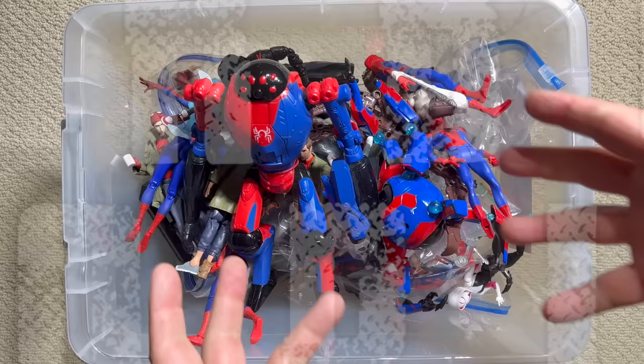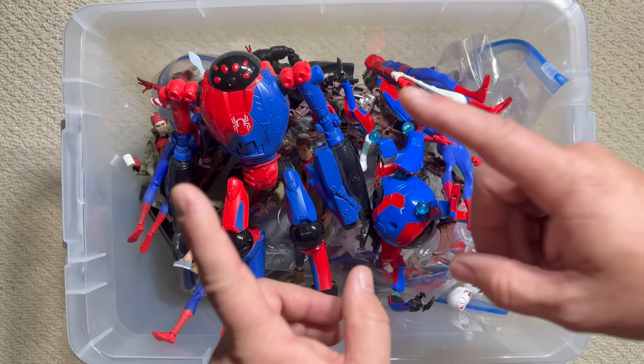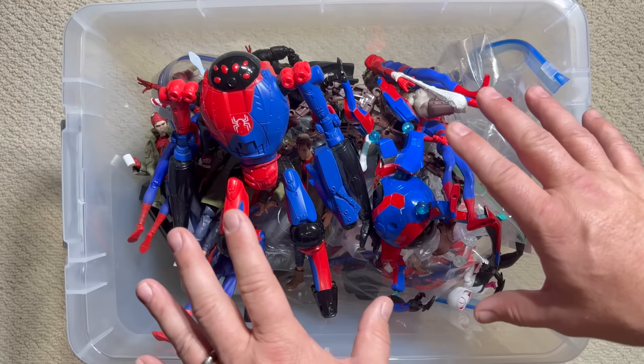Here's the box — it's just a hodgepodge of all my different Spider-Verse figures. Let's take some out and go through them in order, because I want to tell the story of this movie without giving away too many spoilers. At the end I also want to show you some figures from my collection that I think need to be in future waves of Spider-Verse figures. Let's do it.